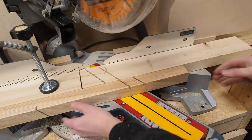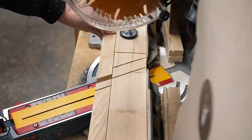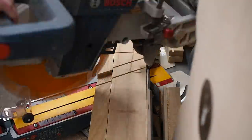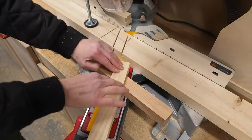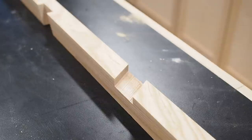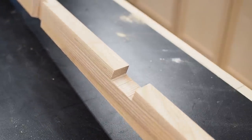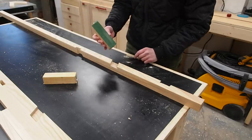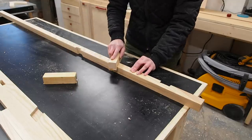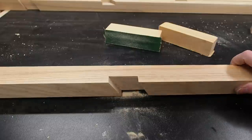I can then slowly nudge the board over and progressively hog out the remaining material. Now I can do a test fit just to make sure it fits — perfect. The blade I switched to does a better job with fewer ridges, but it's still not dead flat. To fix this, I glued some sandpaper to a small block to clean up the joint. Not perfect, but it's good enough.